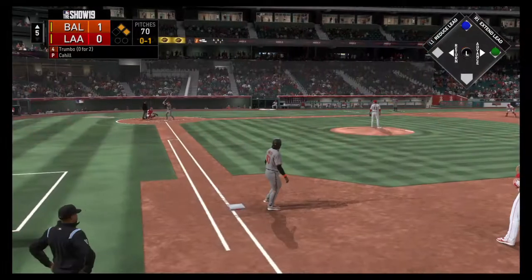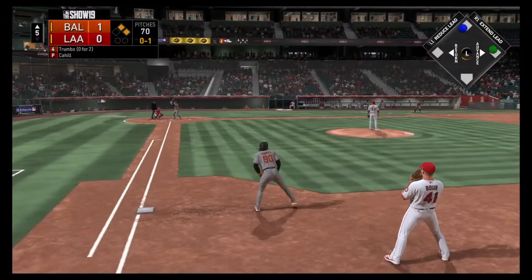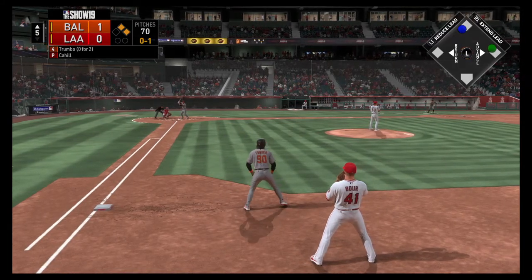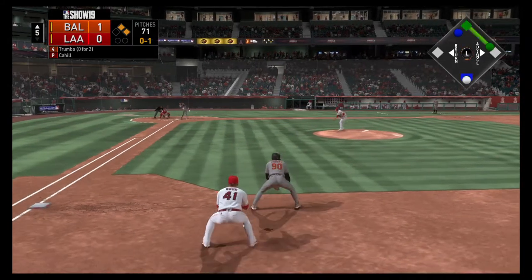Stepping up to the plate, Mark Trumbo. Due up are the four, five, and six hitters, and they're hoping that this is the part of the lineup that can get something going. One run on the board so far for them — they just haven't had consistently good at-bats.